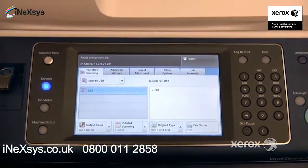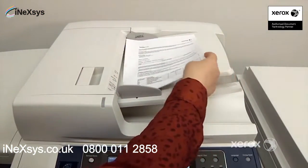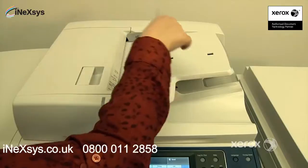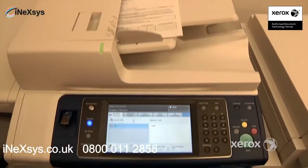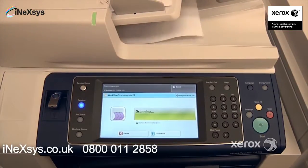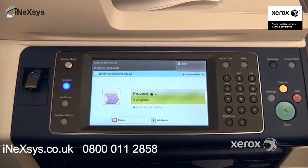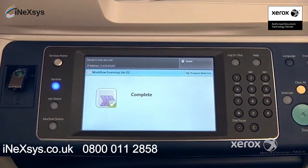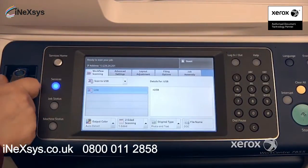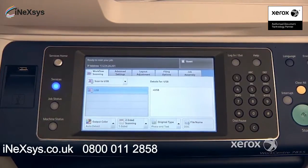So essentially, once you have this in, you can go ahead and place your document either in the handler or on the glass, and simply press start to scan your job. Once completed, you can simply remove your USB, and that's how you do the workflow scanning.